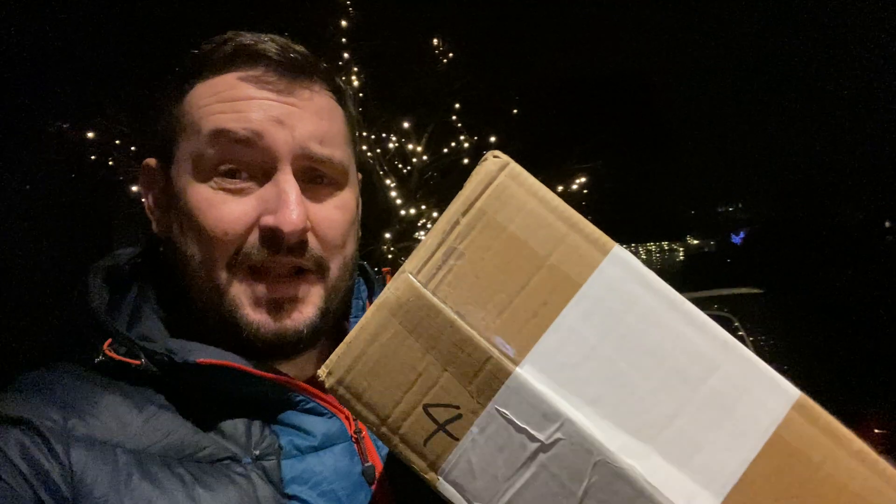Hi YouTube, how's it going? I guess you can't quite see me at the minute but I'm excited because a parcel has just arrived. I've been to my neighbours to collect it and this is a parcel from China, from ZWO, and it's something I've been waiting for for quite a while so I'm pretty excited. Stay tuned and you'll see what's inside.